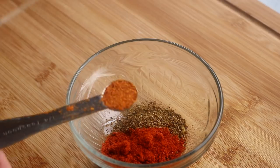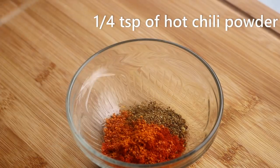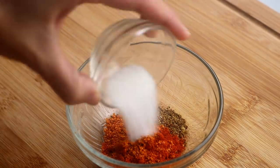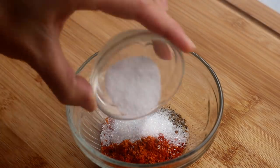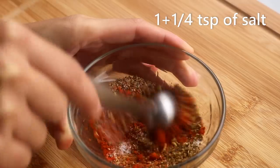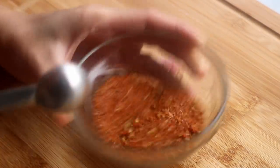I am also adding some hot chili powder to adjust the heat level — it is very spicy, but it's optional. Then add 3/4 tsp of sugar and some salt to taste. Mix that well and set it aside.